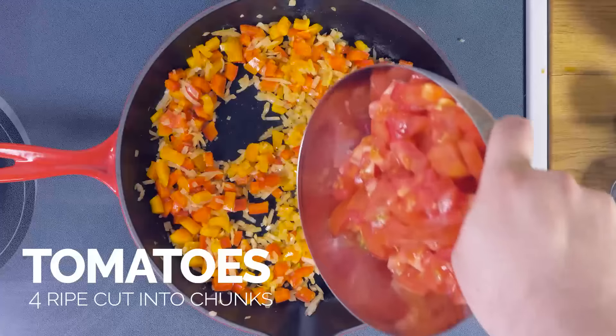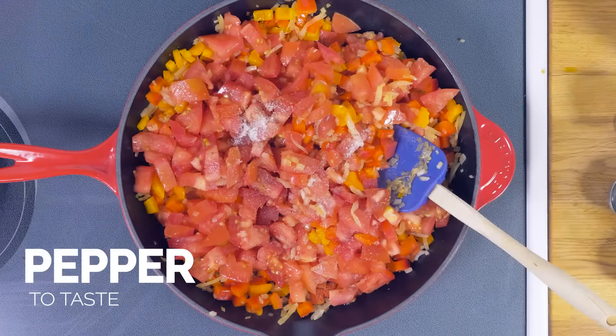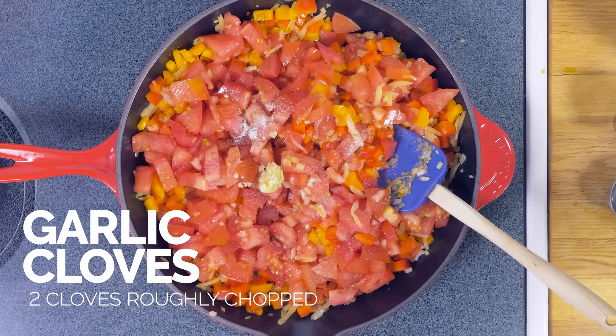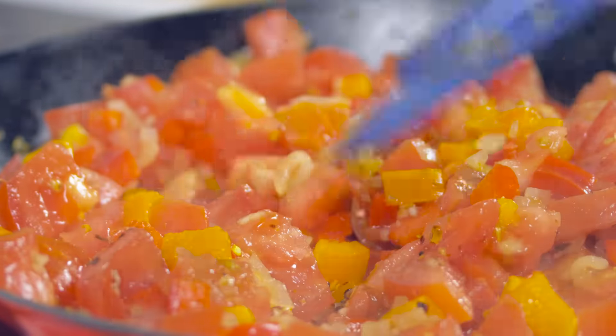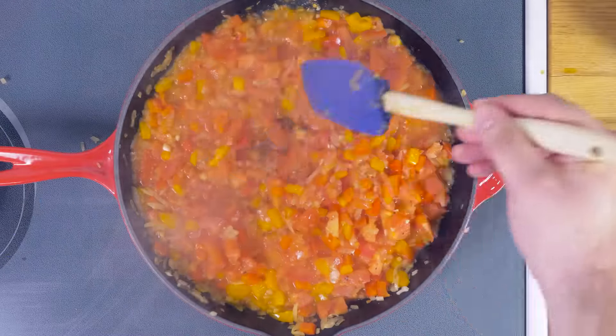Now we're gonna add in the chopped up tomatoes, also some salt, pepper, and garlic — of course you can never go wrong with that. I'm gonna add in some chili flakes and now we're just gonna let that cook down. Okay, this is looking pretty good.